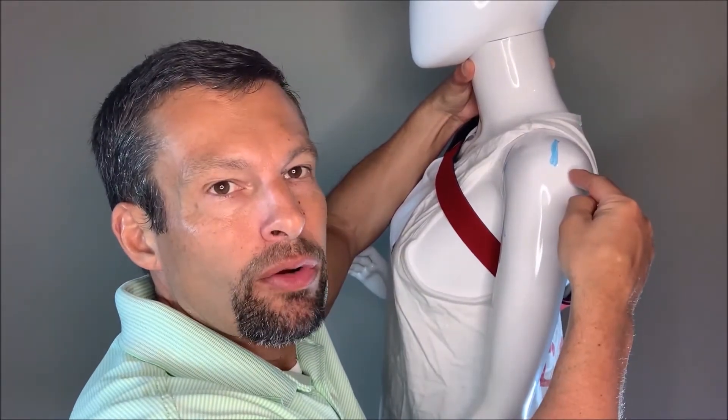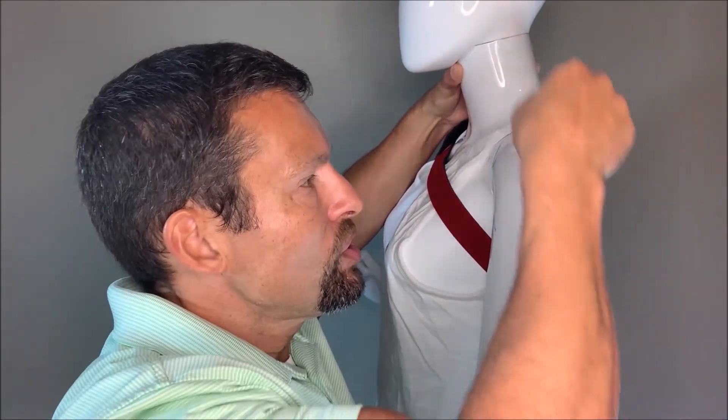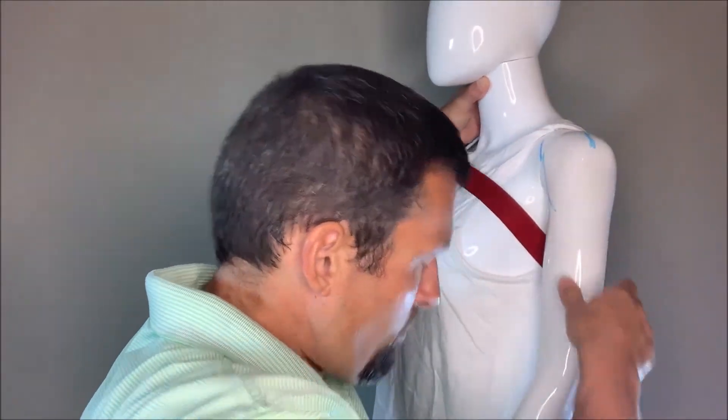Some people may do an arthroscopic evaluation through those little poke holes to look at what's going on in the shoulder, and then do a mini open repair. There are different reasons why you might do a mini open — most often because that's what you're most comfortable doing. A mini open is an incision on the lateral aspect of the shoulder, usually four or five centimeters in length. You go through the deltoid muscle to get to the rotator cuff and repair it there. Typically people who do this are of an older generation who feel more comfortable doing the procedure open versus arthroscopically.